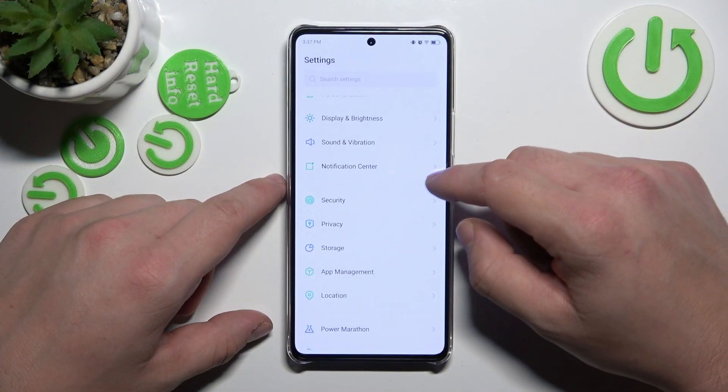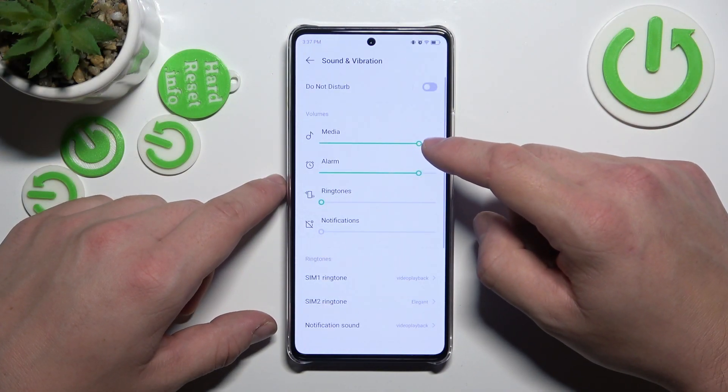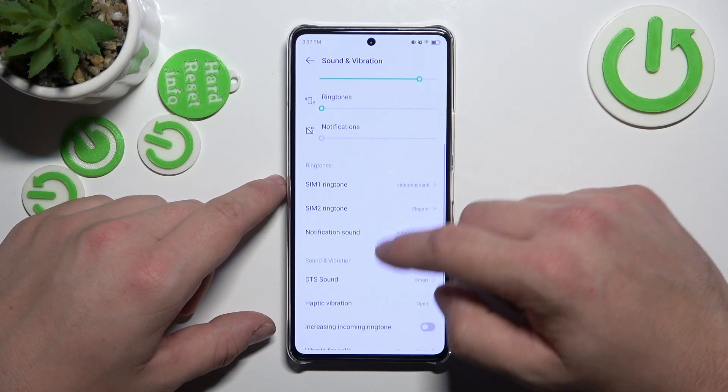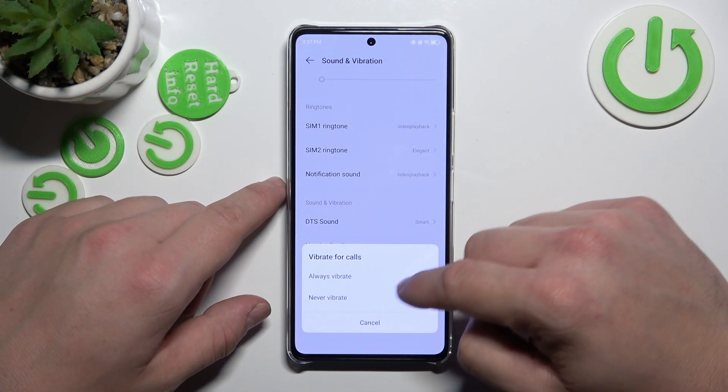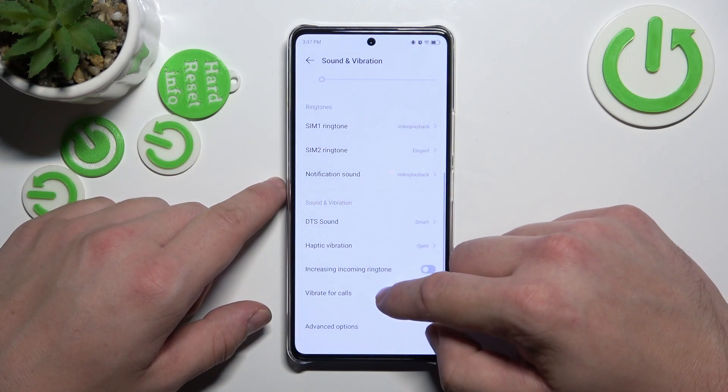In the beginning let's go to Settings and now enter Sound and Vibration. Scroll down and now simply enter Vibrate for Calls and select between Always Vibrate and Never Vibrate.